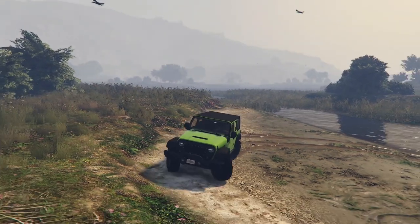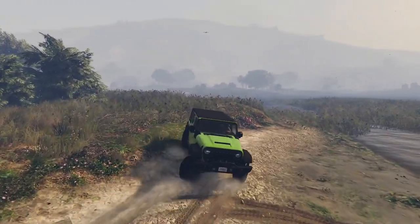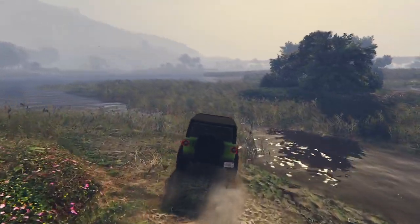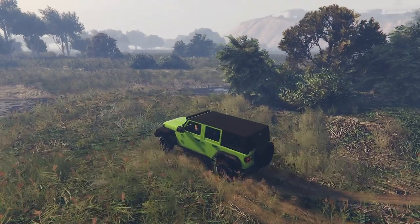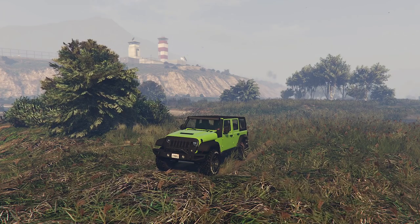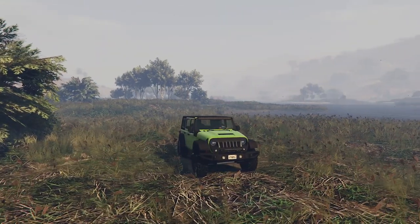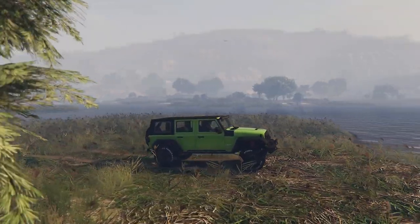I like the look of this thing and it's actually a vehicle I would keep. Let me know what you guys think of the new Canis Terminus — are you happy that Rockstar added it to the game? Let me know in the comments, and let me know what you think of my customization and whether you'd have gone for something different. That's going to do it for today's video. Thank you all so much for watching, I hope you did enjoy, and I'll see you in the next one.